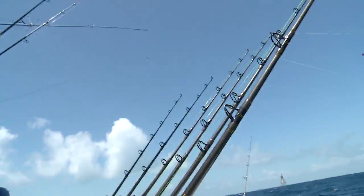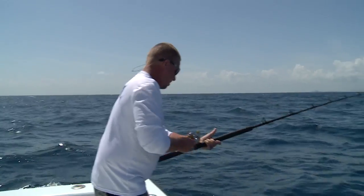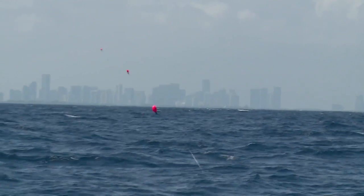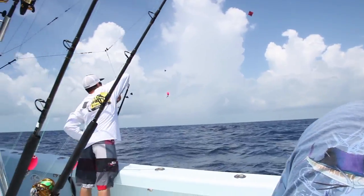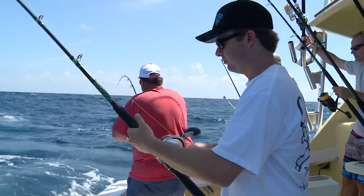The most important thing is to be patient with it, especially if you're just getting started out. It's a pretty intricate way to fish, but it can be very productive. Probably one of the biggest things is keeping good baits and keeping them in position right. We like to space them out about 60 to 70 feet — that way we're getting a pretty good spread, but they're not too far apart where if we raise multiple fish, we can take advantage of multiple bites at one time.